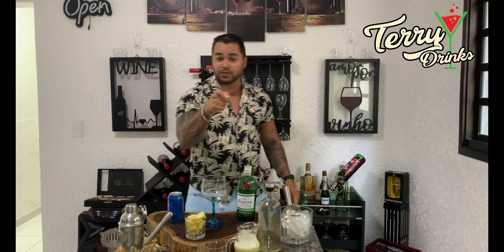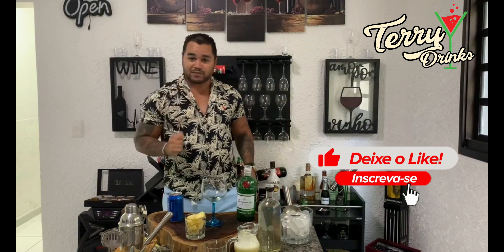É isso mesmo, abacaxi. Essa bebida eu nunca trouxe no canal. Então se você já não é inscrito nesse canal, se inscreva, deixa o like, compartilhe para você não perder nenhum vídeo. Vamos embora para as bebidas?